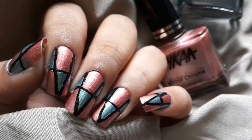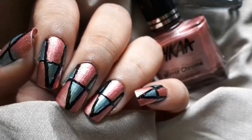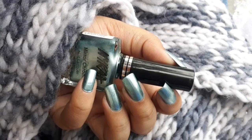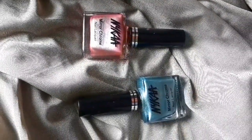Hi guys, I'm Hrithika. Welcome back to Dramatical Era. Today I'm going to be reviewing the Nykaa Mirachrome Nail Lacquer Range, and if you enjoy this video make sure you subscribe to my channel, give this video a big thumbs up, share this video with as many people as you can and help me grow, and mention your thoughts in the comment section below.